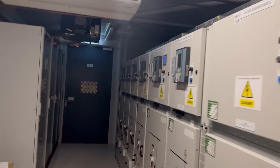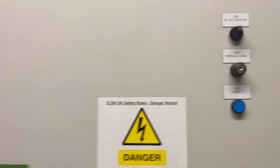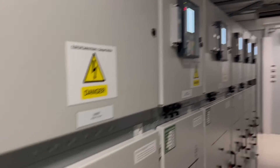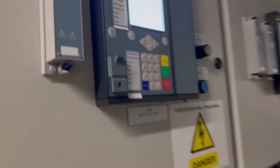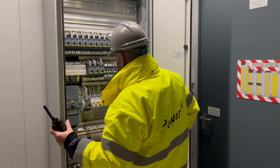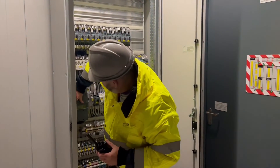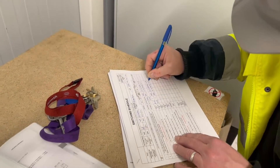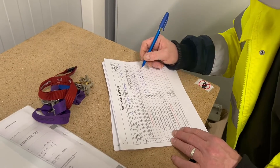Half the site has now gone black. We're going to combine it onto the GT feeder and re-energize the board fully on 3.3kV single feeder. Let's put the room lights back on and proceed to the main 400 volt switchboard after we've completed the switching log.